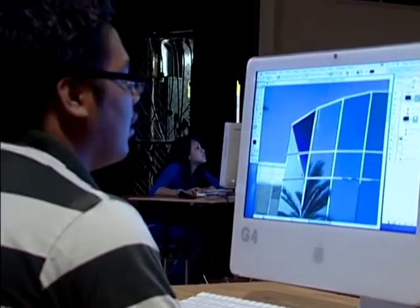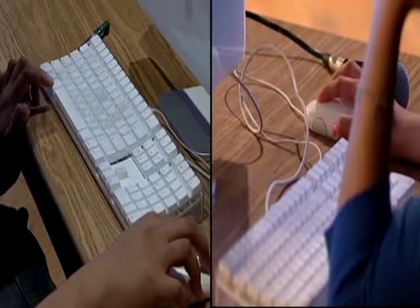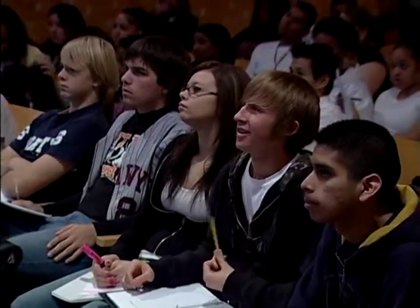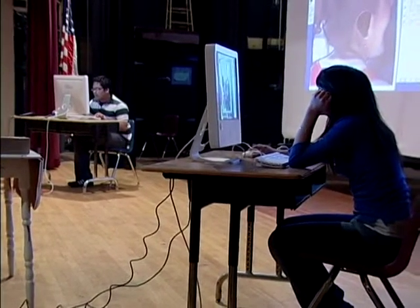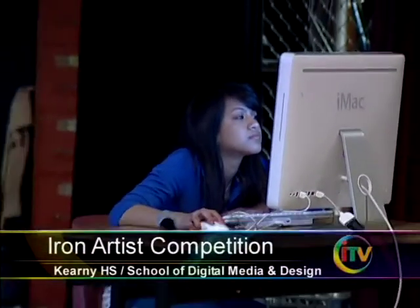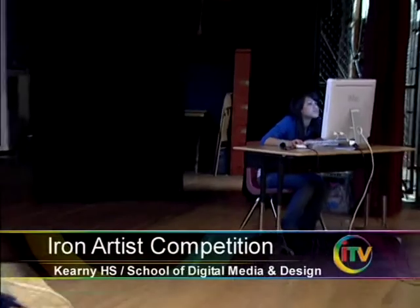Picture this: two students, two computers, three photographs, and an audience. Create a masterpiece in 45 minutes. That's the idea behind the Iron Artist event at Kearney High School's School of Digital Media and Design.